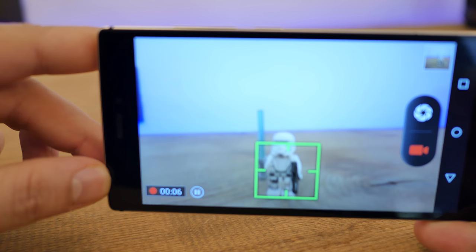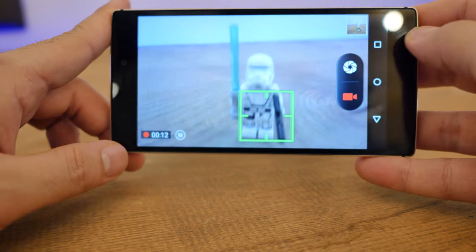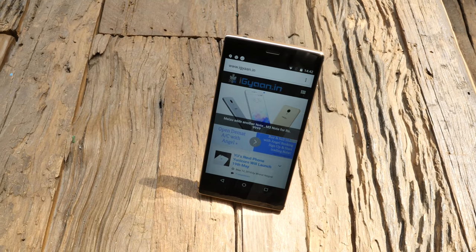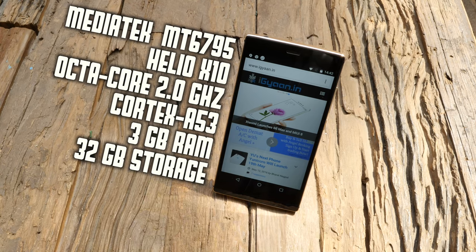The back camera is 13-megapixel but it only shoots 1080p video. Running this device is a MediaTek Helio X10, which is an MT6795 chipset — octa-core at 2GHz with the Cortex-A53 CPU and the PowerVR G6200 GPU. You get 3GB of RAM and 32GB of on-board storage, which is also a pretty good combination.